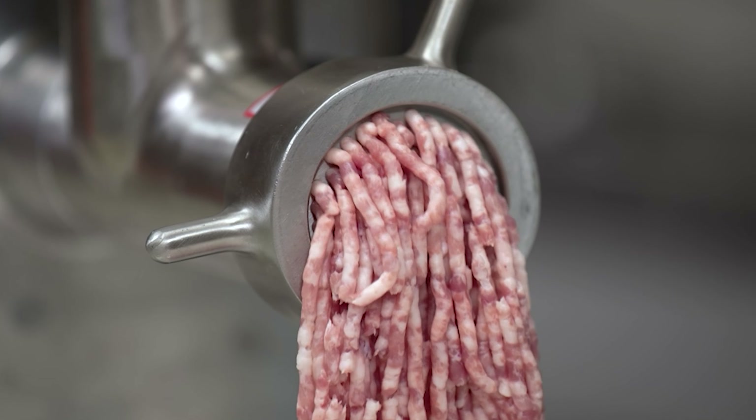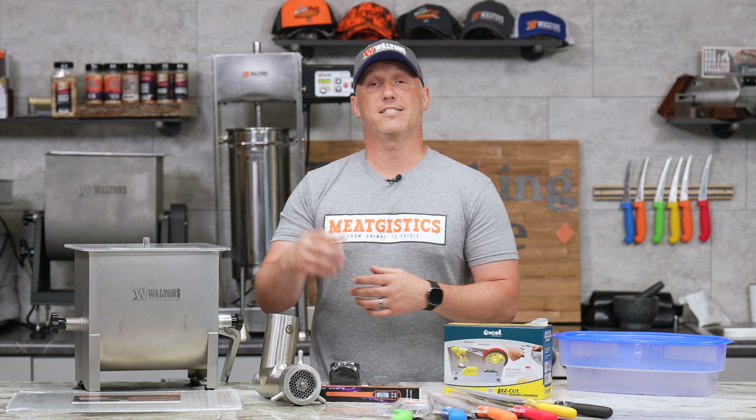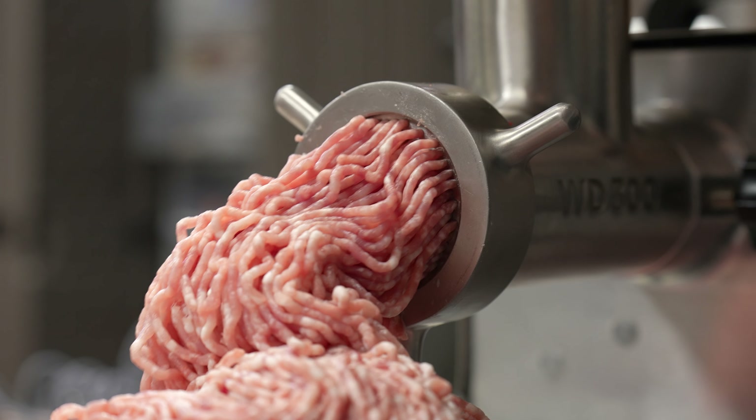This is the One-Shot Waltons grinder head. This is what hooks up to a 12, 22, or 32 Waltons grinder and lets you do all of your grinding in a single pass. It's got a kidney plate at the back, which then passes through to a two-sided knife, and finally whatever finishing plate you want to use. If you're doing cured sausage, you'll just make that a one-eighths plate.